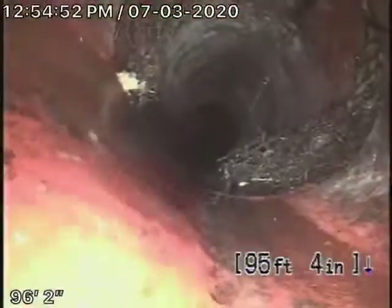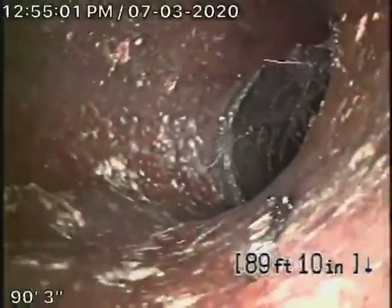These can always be cleaned out with some periodic hydrojetting, but you definitely need a mainline cleanout here. So we do have roots here as we're coming onto the property.